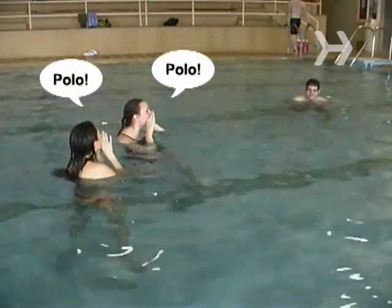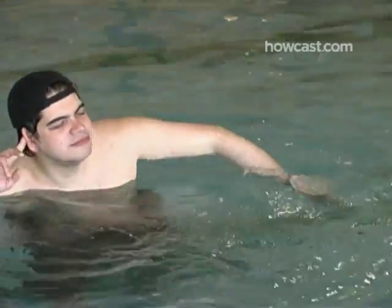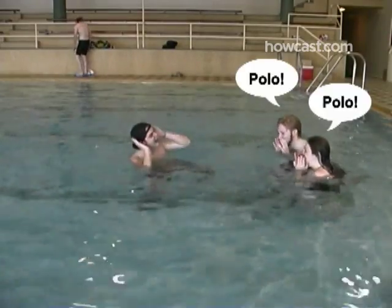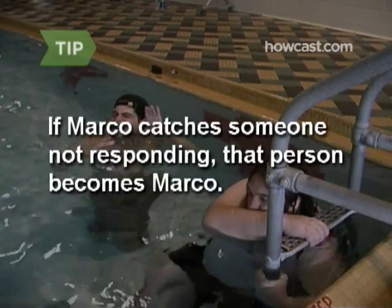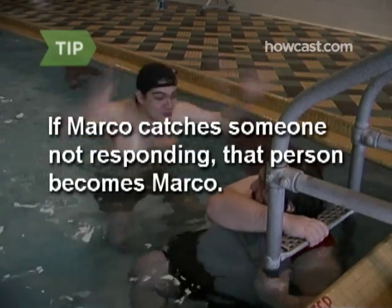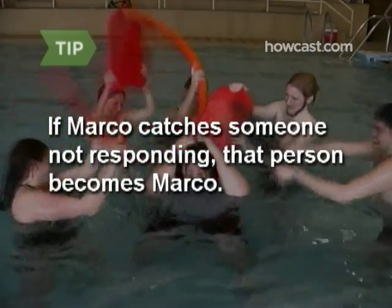Step 4. When Marco is done counting to 10, they'll shout "Marco." Everyone then has to shout the response call "Polo." This shouting process is like sonar, and Marco can shout out as much as he or she wants — everyone has to respond. If you don't shout Polo, Marco can call you out on it. If Marco's right and you didn't respond, you automatically become the next Marco.